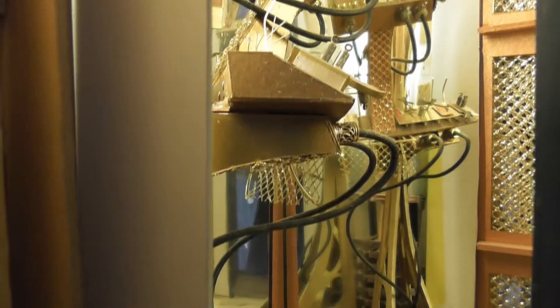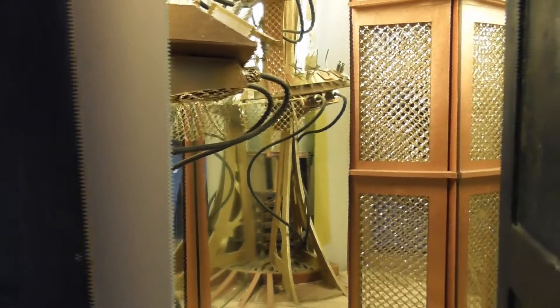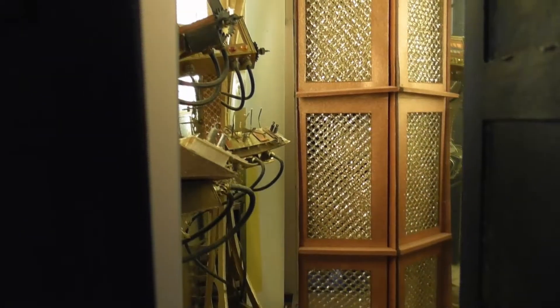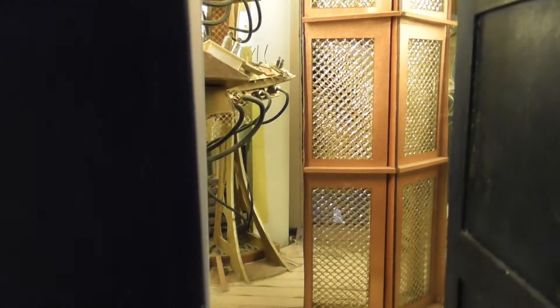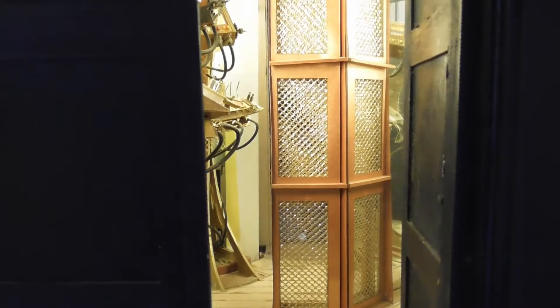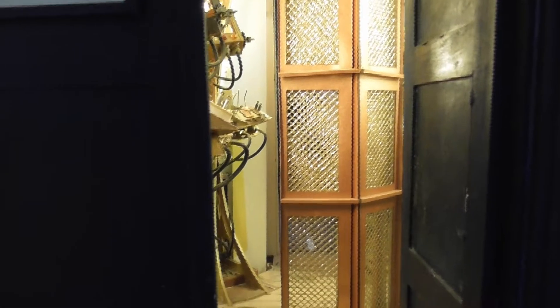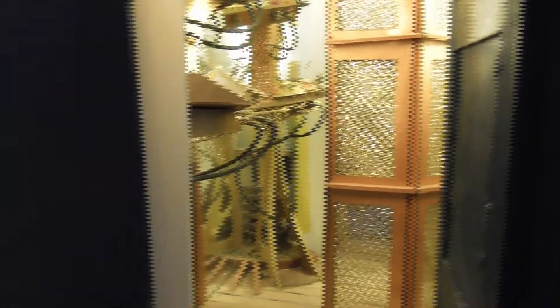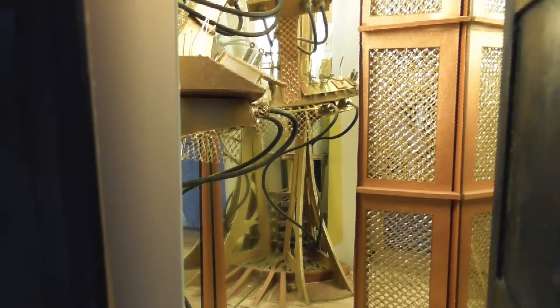The console room is very busy. Just going to pull back a little bit to show you this design element — this mesh that you can see. There's a very specific reason for it. My idea was that when somebody opened the door, if that mesh was not there, they would instantly see their own reflection. So that mesh is to disguise the fact that the back wall of this interior is actually just a big mirror.